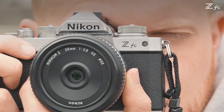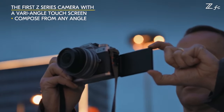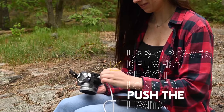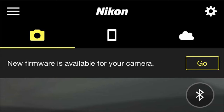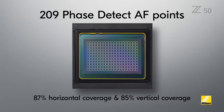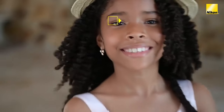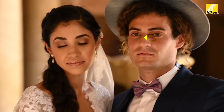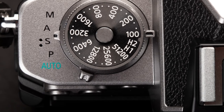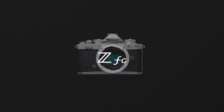While the ZFC and Z50 are similar in many ways, there are some obvious differences beyond the massive difference in style. The ZFC includes improved usability via a full vari-angle display and improved dial operations. In terms of features, the ZFC offers USB power delivery and wireless firmware updates — features the Z50 doesn't include. That said, the Z50 includes a built-in pop-up flash, something not available on the ZFC. The ZFC and Z50 use the same motor focus system, but the ZFC includes eye AF in movie mode, wide-area AF people, and animal autofocus features unavailable in the Z50. The ZFC also includes exposure compensation in auto mode, a useful feature unavailable for Z50 users. That's all for today — I will come back soon with a new video. Thanks for watching.